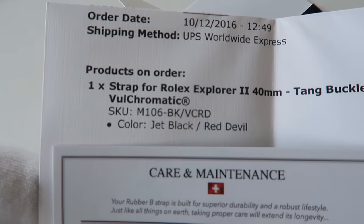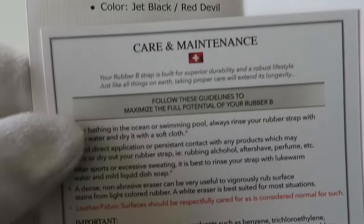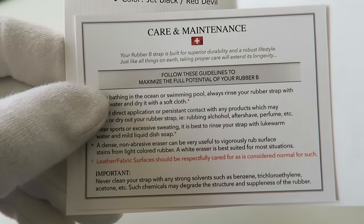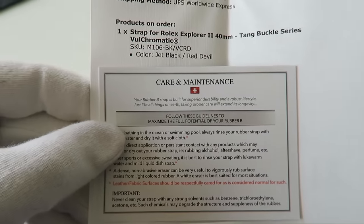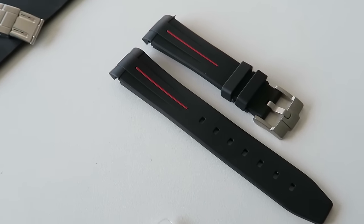Once you get your straps you'll receive invoice information with details about your strap, and you'll also get some care and maintenance information. It's worth reading through that because it gives you a good idea of installation and how to take care of the straps.